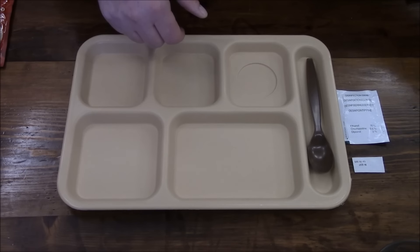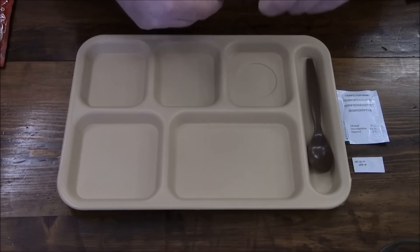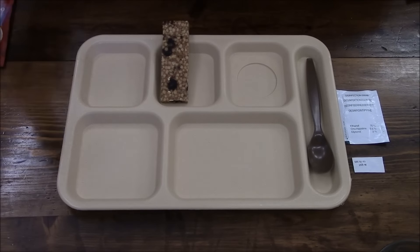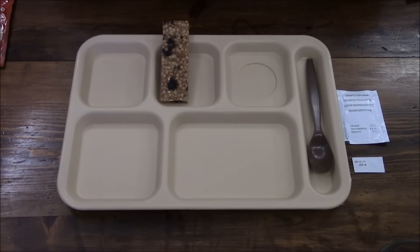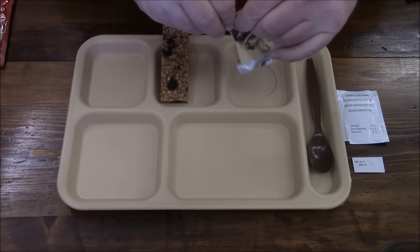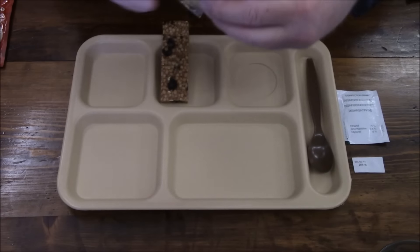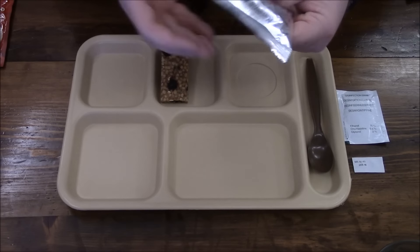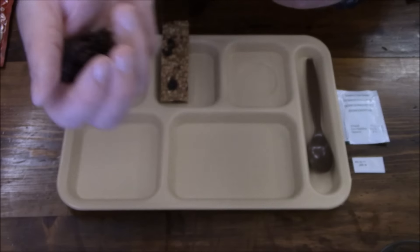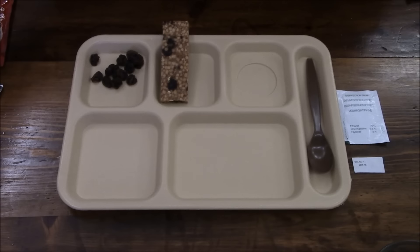Now let's plate the rest of our stuff. We have another energy bar — looks exactly the same, so no surprise there. We've got some raisins. Somebody left a comment like 'oh my god, not more raisins,' but the raisins are one of your essential fruits and vegetable servings you have to have every single day. There's still a pretty good amount inside the bag.